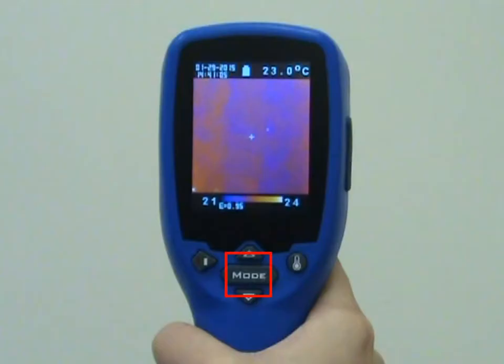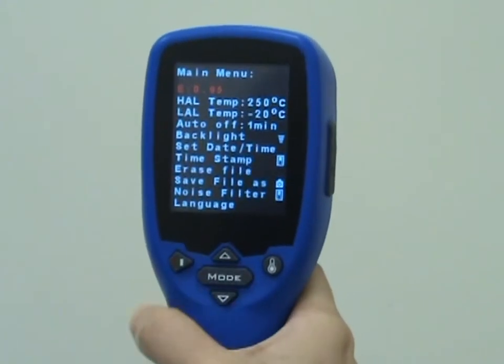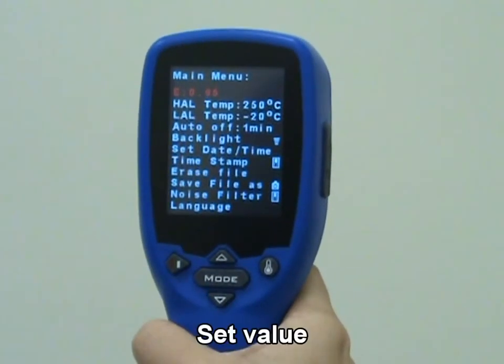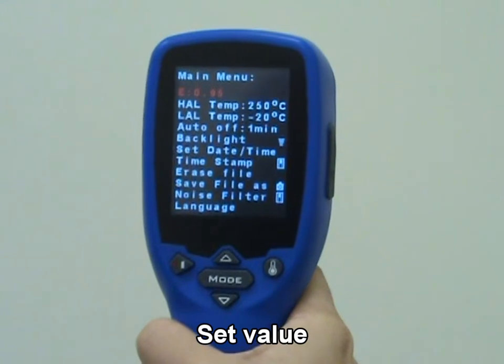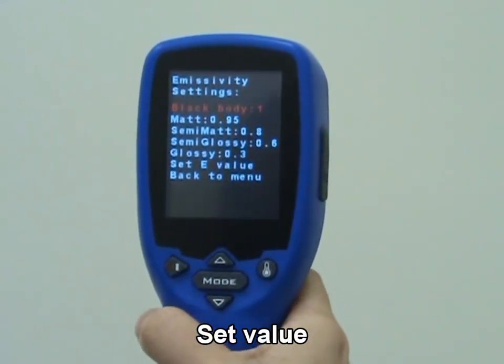Press mode key for more display functions, then press up key or down key to change the functions, then press trigger to confirm. The default emissivity is 0.95. Select set value to adjust the emissivity from 0.1 to 1 in steps of 0.01.